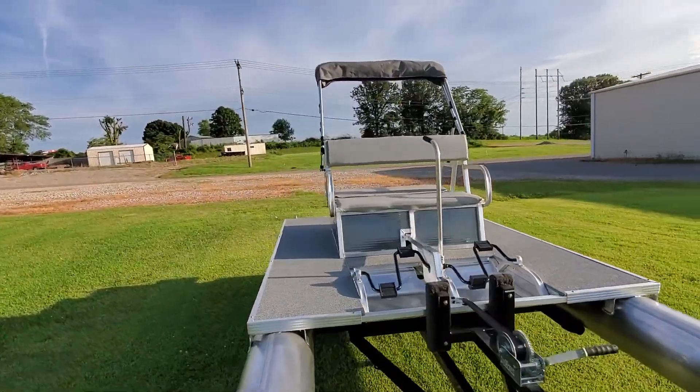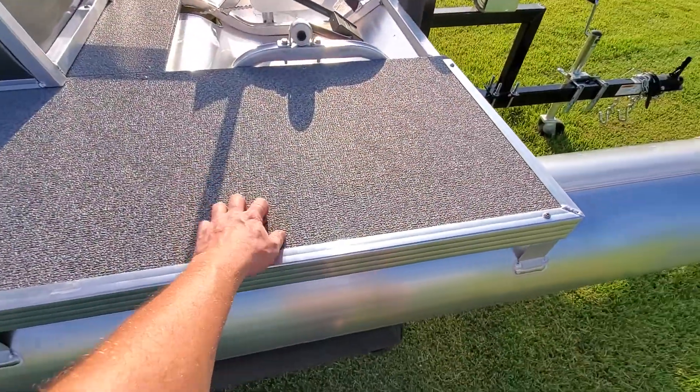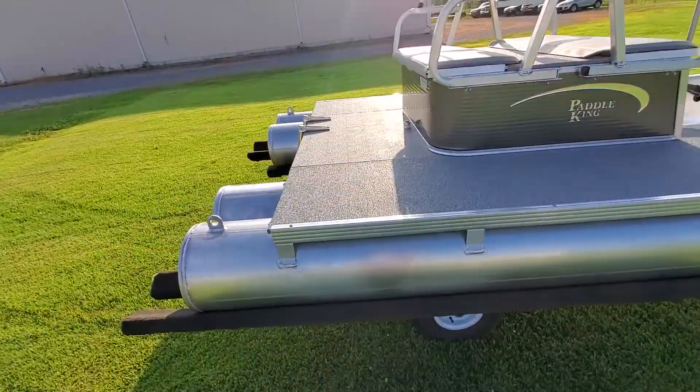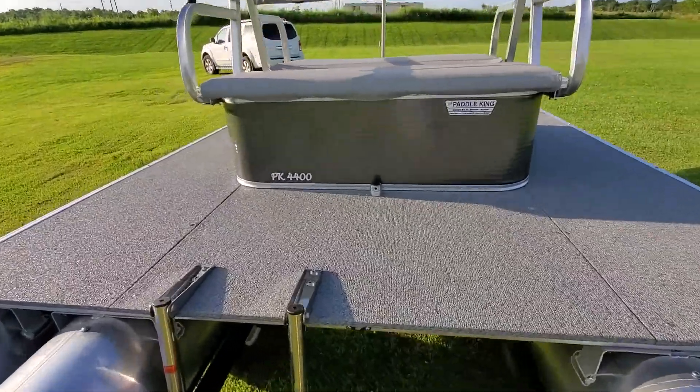This is a charcoal and gray color combination — gray pads, gray bimini, charcoal paint color, and then a gray marble flooring. Pretty simple boat; this is a standard PK4400 that you can expect from us.